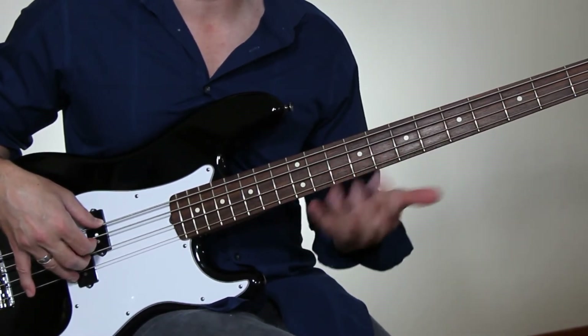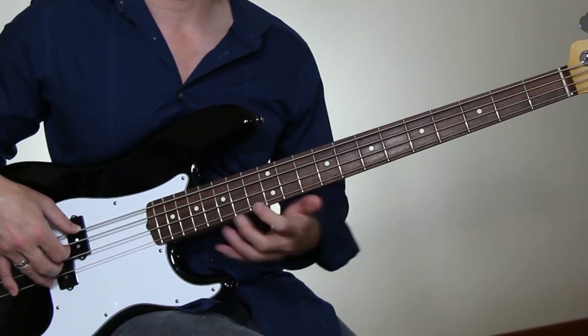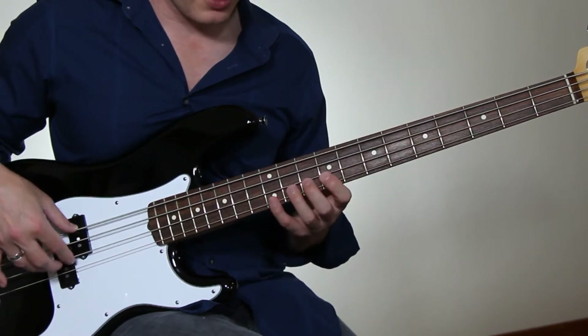You get this beautiful legato and percussive attack, and you use that in your phrasing — it's a great color to add. If you combine those two elements, you could play phrases like...